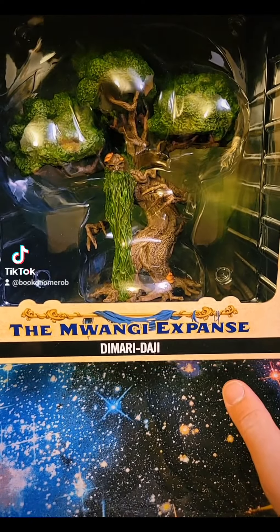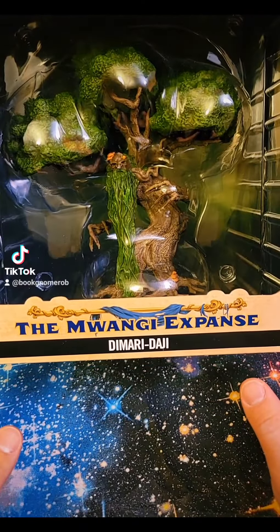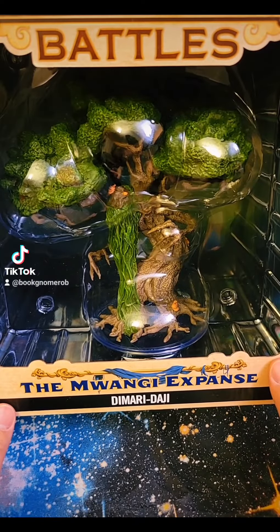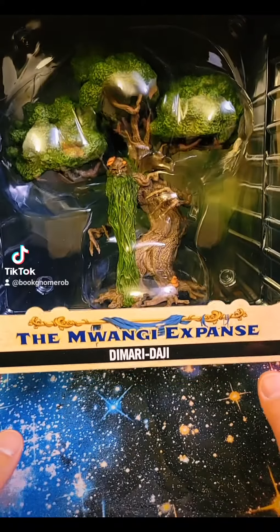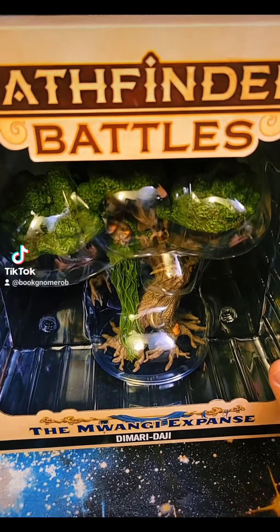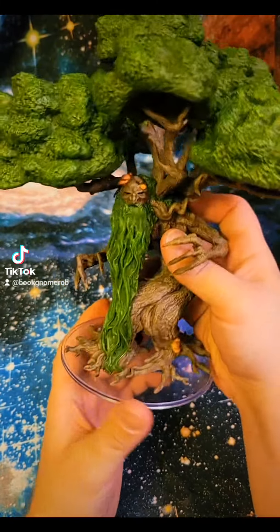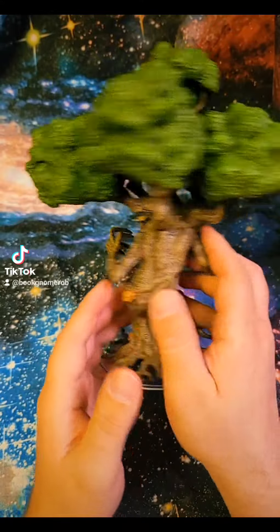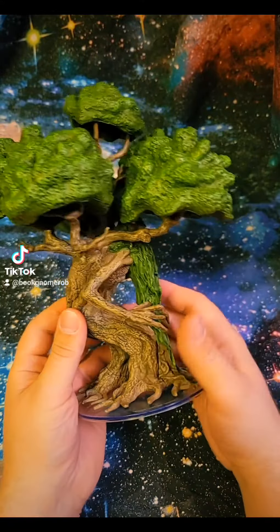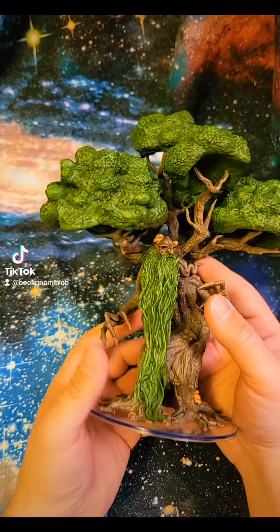Here is Damari Daji, who is a really cool tree Ent. We're gonna free him from his plastic prison here. This is a fantastic Ent to use for Lord of the Rings adventures — his Treebeard, or any of the other Ents.